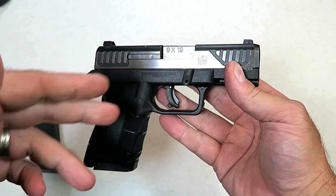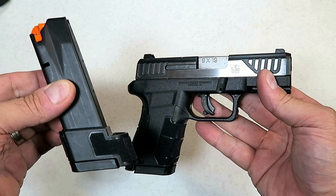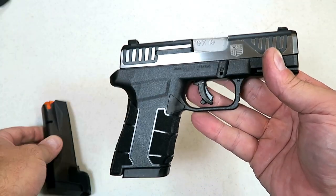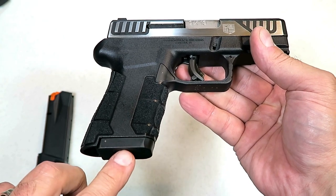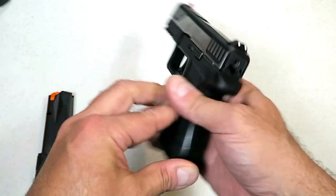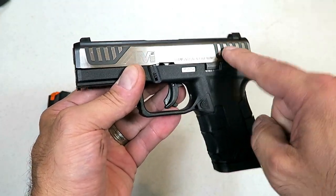It's a subcompact gun that kind of gives a full-size feel, especially with this large magazine. It does come with two magazines — this is a 17-round mag, and the one inserted with the flat base plate is a 12-round mag. They priced it right; the MSRP is $340, and right around $230-$240 will get you the AM2.